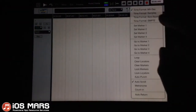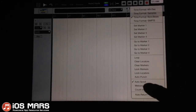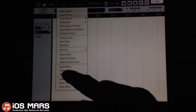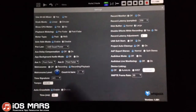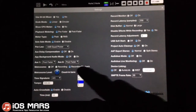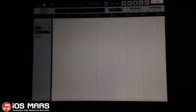I'll set up a little bit of my transport options. Bars and beats is what I like to do. I'll turn my metronome on and my count-in on. Then I'll go over to my main project settings and turn the count-in bars to 2, because that gives me a little bit more time to get set up, which is always nice.